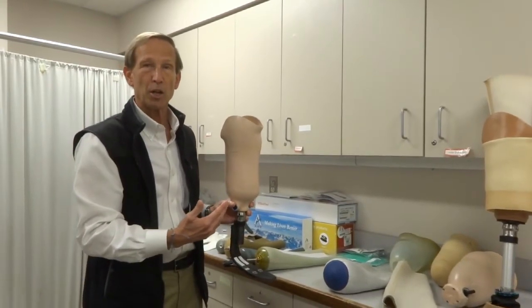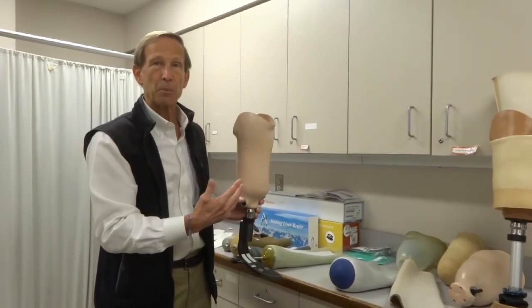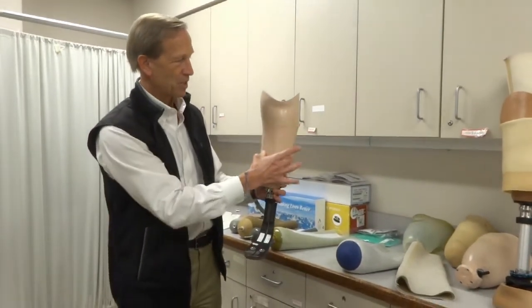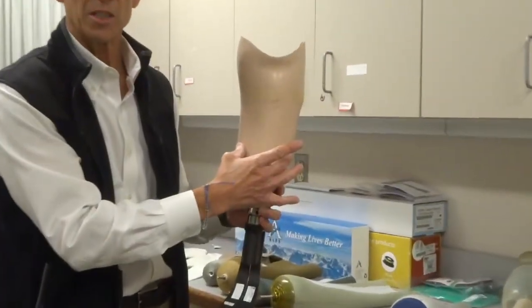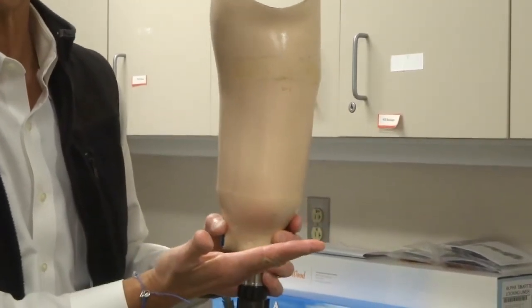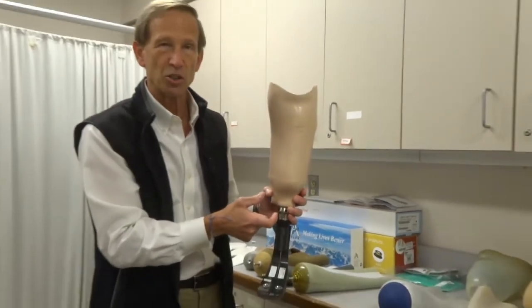That area under the kneecap is what we call the patellar tendon — the same place that you put pressure when you kneel down. So we put a little bit of extra pressure there because your body tolerates pressure there. We also try to grab the sides of the bone in the leg called the tibia, because that will tolerate pressure. We want very little pressure on the bottom of the cut end of the bone, so you want to have a little bit of extra space or cushion in there.